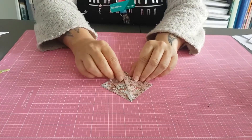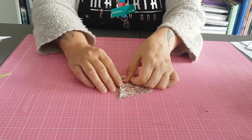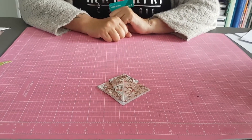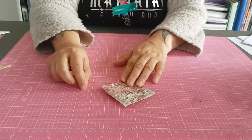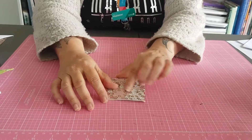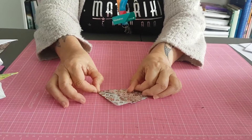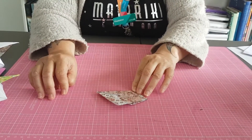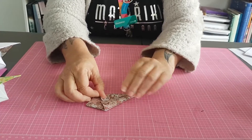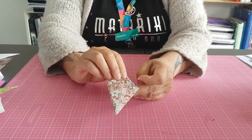If it looks a bit uneven and you're fussy like me, you can just readjust it as you go. So you end up with something that looks like this. Now what you want to do is turn it over, and again using the open side, bring the far edge to the middle. Just like that, and crease it down. And again this edge here to the middle. So now you've got something that looks a little bit like a kite on both sides.